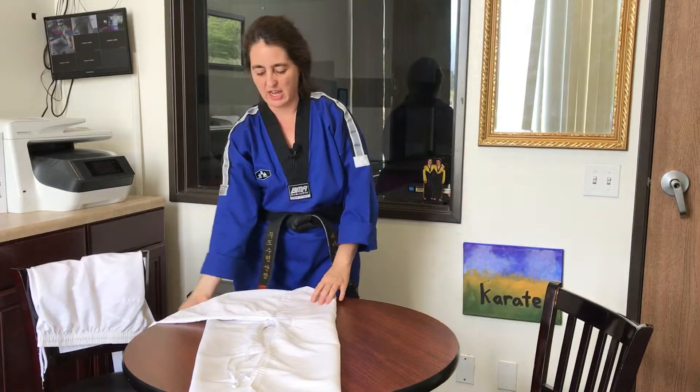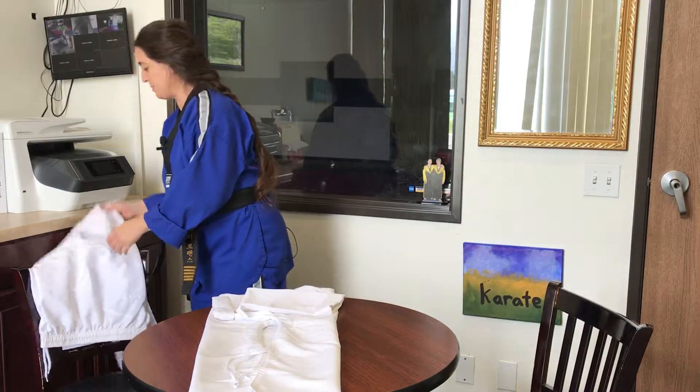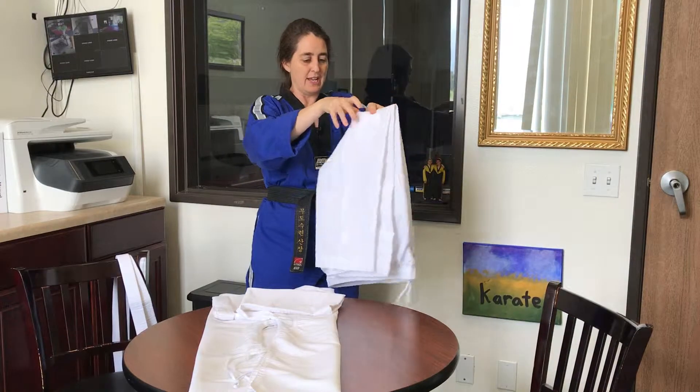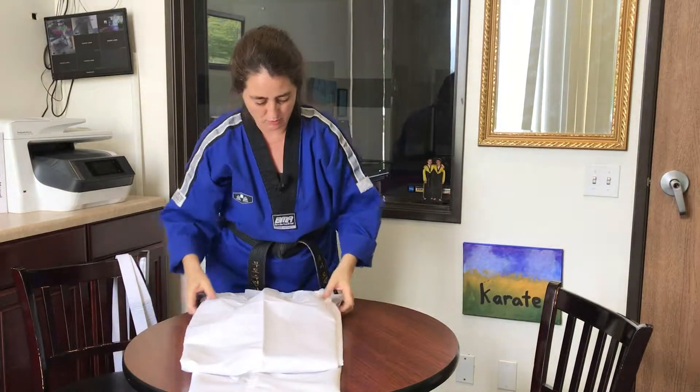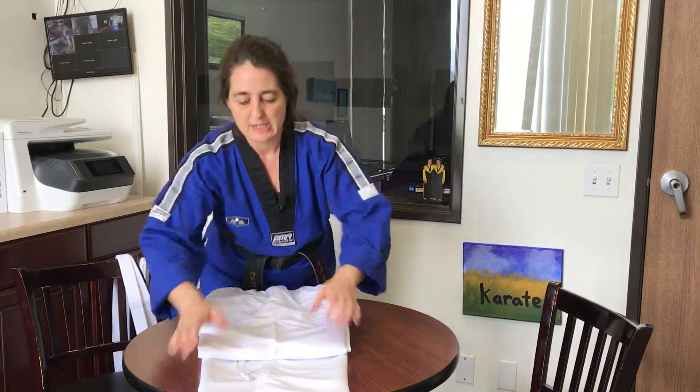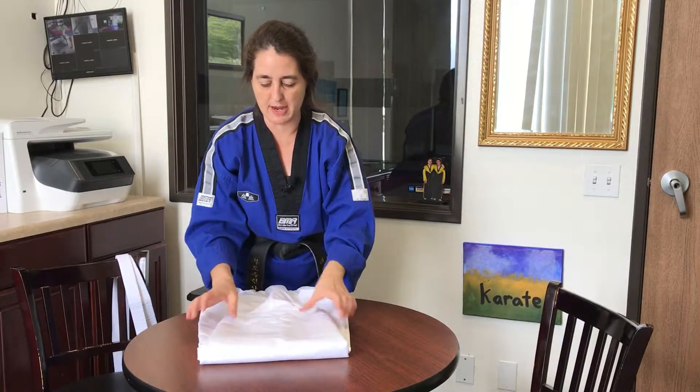Step five: fold the sleeve back. Step six: take the uniform pants, which are already folded in half, and lay them down with the top waistband even with the jacket.